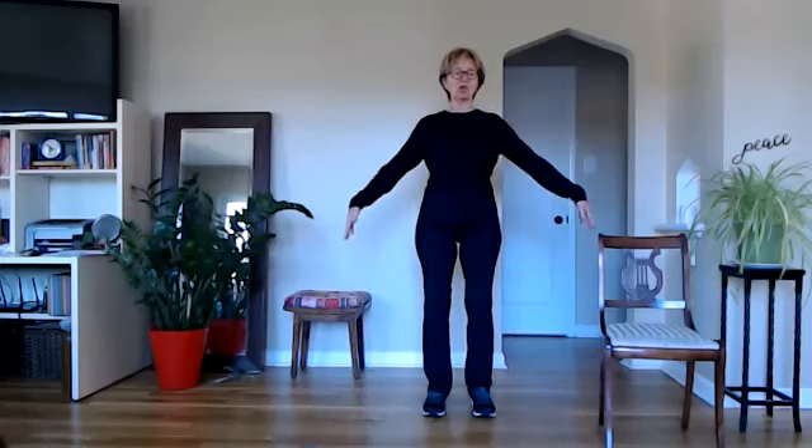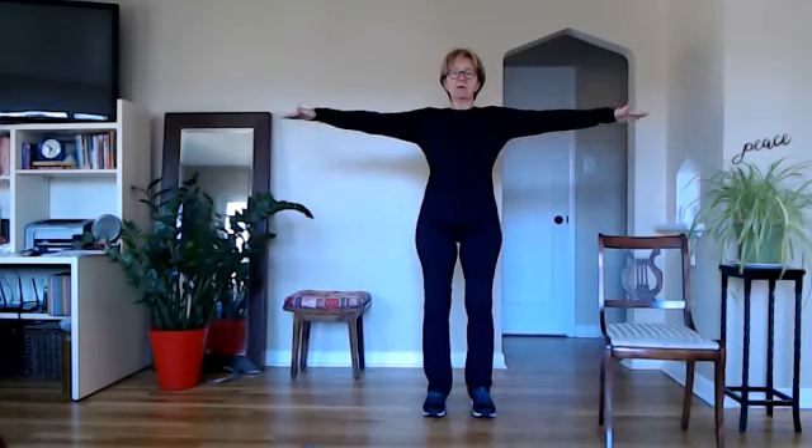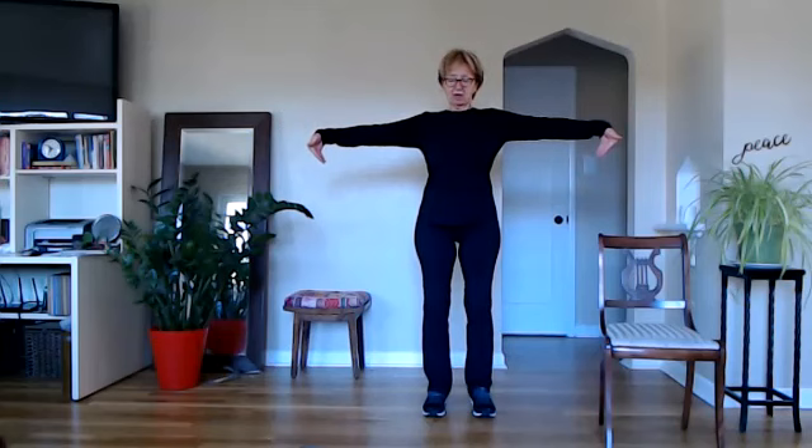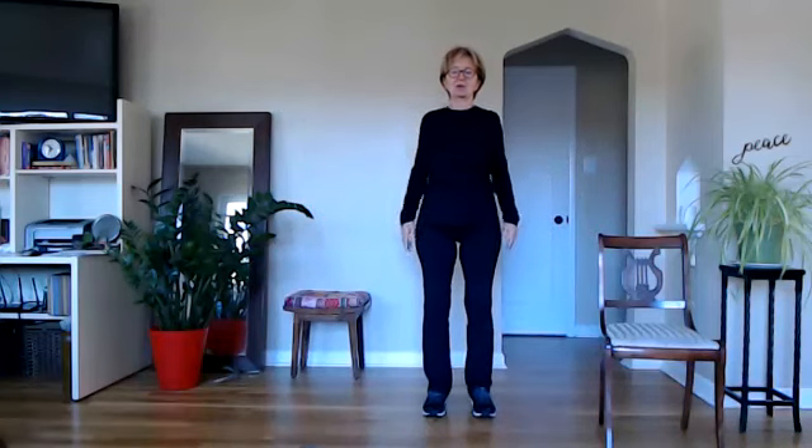Let's take a nice big breath in and let it go. One more time — reach our arms out to either side, lift the palms up, our fingers up and bring the fingers down. And up and down. Keep the fingers down. And now reach the fingers in towards your body, stretch the top of your hands, relax those shoulders back and down. And breathe. And relax.